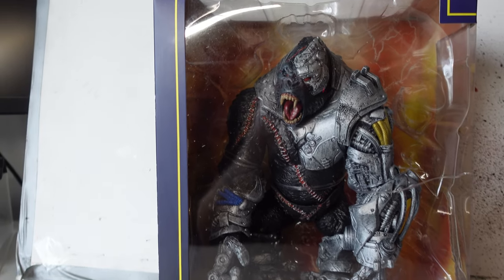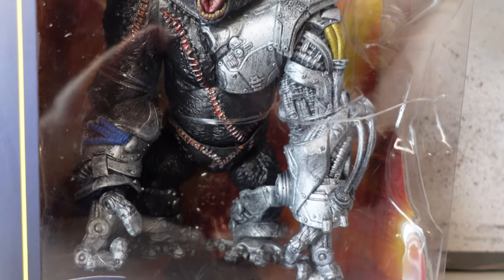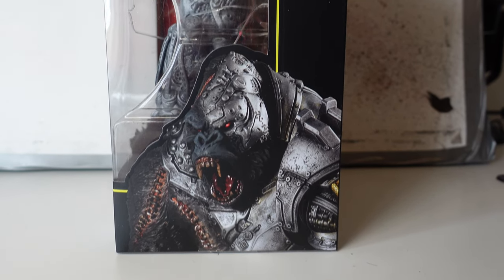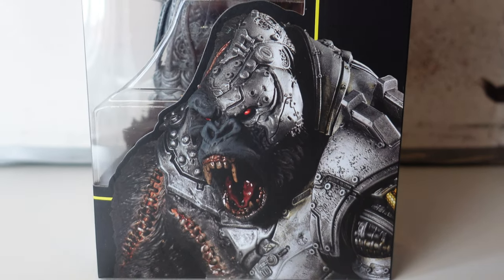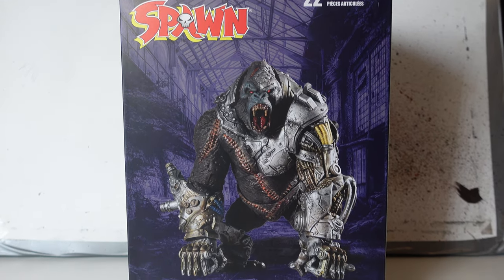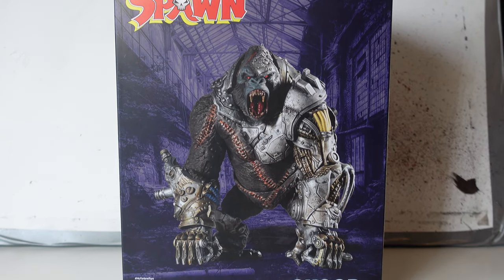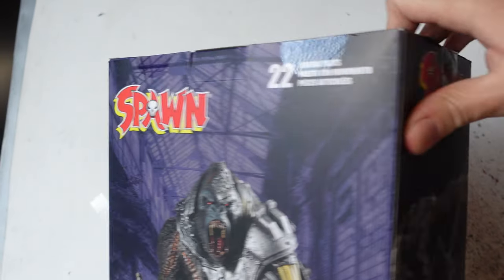Alright guys, so we've got Cygore here and as you can see it looks like it got a bit wet inside the box. I don't know what that is on the front there, but anyway the figure's fine which is the main thing. We've got a nice picture of Cygore on the side as well as a nice sleek black minimalist box. I really like the minimalism that McFarlane's going for with these boxes.